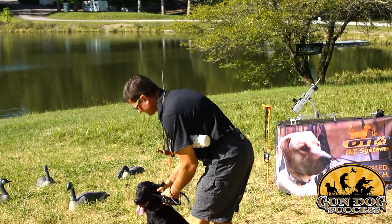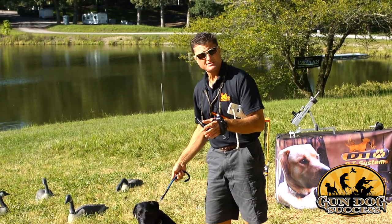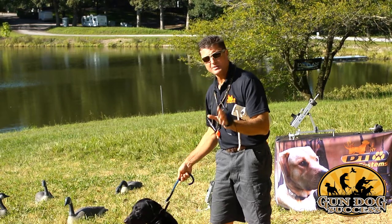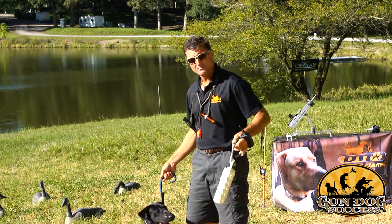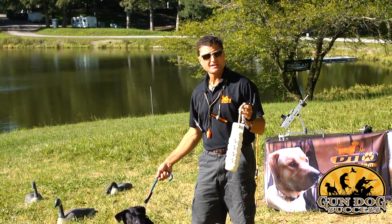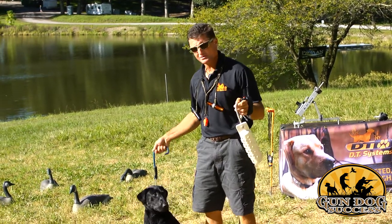I'm going to put the tab on the dog. Now remember, your dog should be e-collar conditioned and force-fetched. In other words, you should be getting a good delivery from your dog, and he should have already been taught the basis of steadiness. We're going to start out and just kind of review the basis of steadiness. Having an assistant is optimal, but you can do it yourself — I'm going to show you how to do it yourself in the beginning.